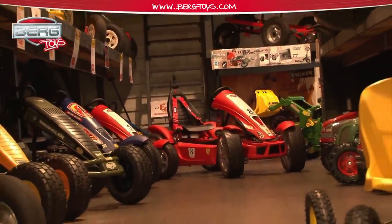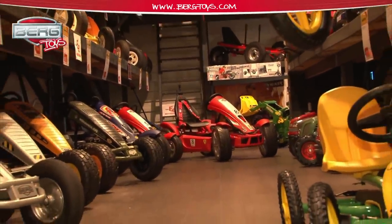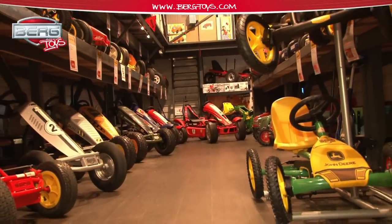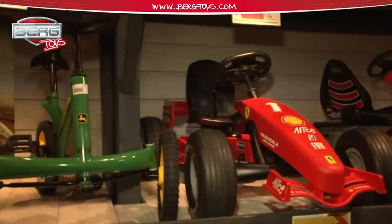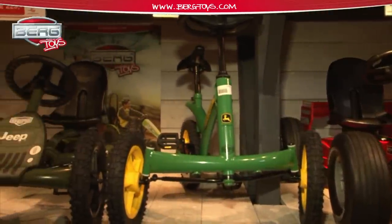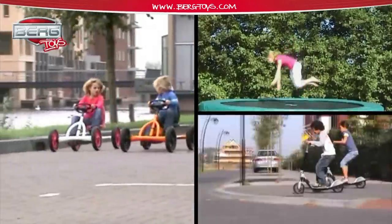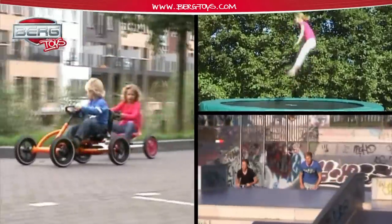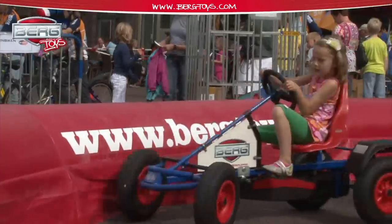As a dealer, you have a wide choice from the Berg Toys programme, consisting of a broad range of go-karts, ride-ons, trampolines and wooden playhouses. Berg Toys also supplies a broad range of trampolines — safe and of very sturdy quality. Our trampoline line is manufactured in China.